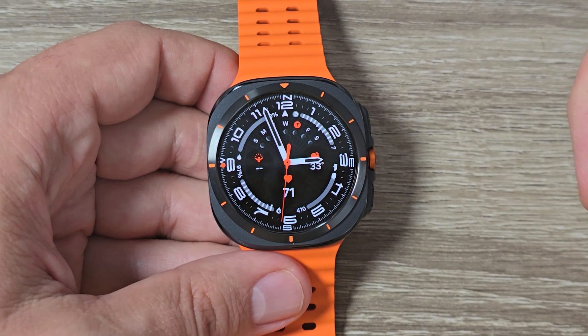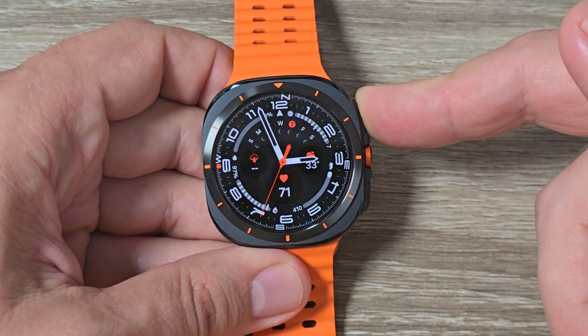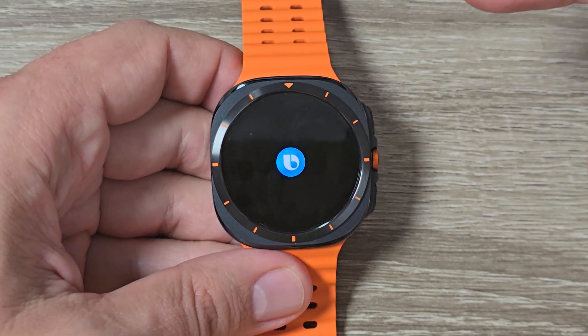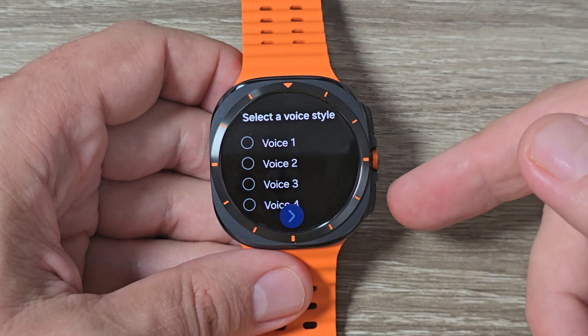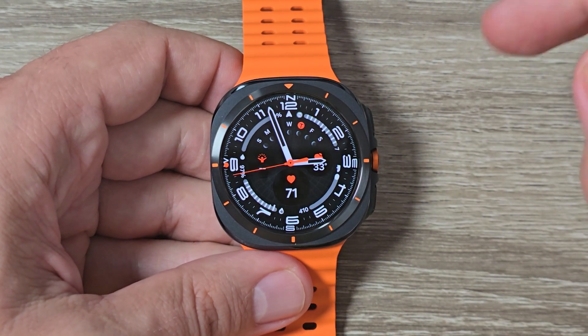Here is my Galaxy Watch, and if I press and hold the home button, Bixby appears. But if you don't like it, you can change it with Google Assistant, and to do this it is very easy.